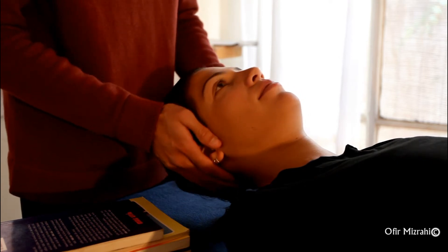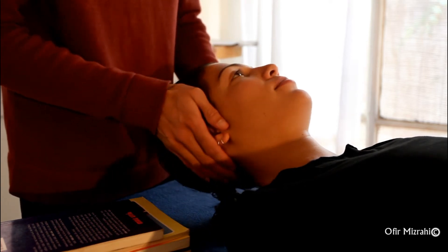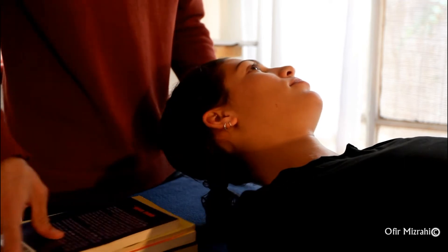Here we can see how the student allows her neck to be free as Ophir moves her head.